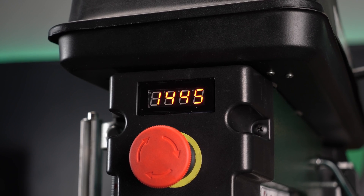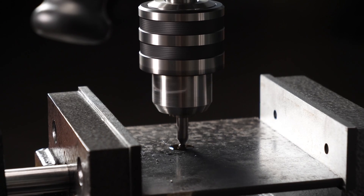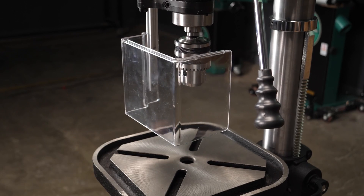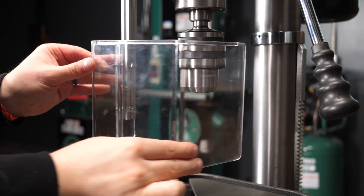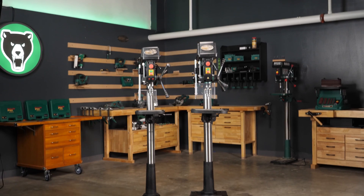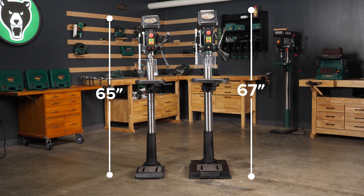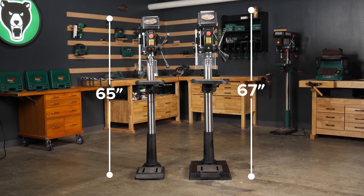The spindle speed digital readout screen lets you accurately track your spindle RPMs. And the square chuck safety guard automatically turns the drill press off when it senses the guard has opened. This 17-inch floor model stands at 67 inches tall, while the 15-inch model comes in at 65 inches.